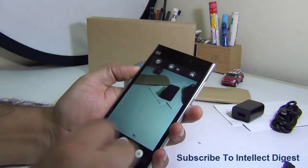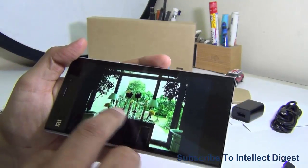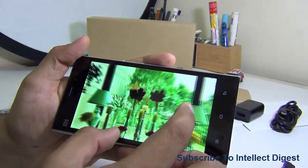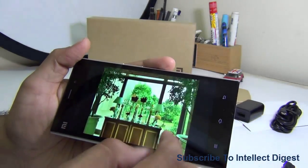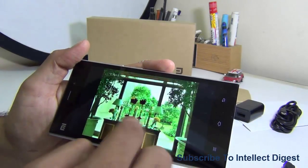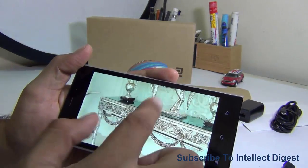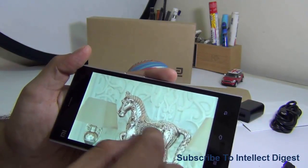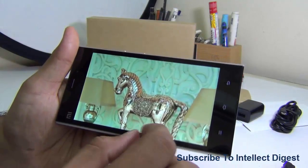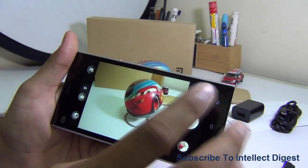Let me show you a few HDR samples. In one shot taken with a lit background, the bottom part of the image is pretty dark without HDR. With HDR on, the bottom part is fairly lit, the colors are more balanced, and the candle details are much better. In another sample, zooming in closely on a metallic sculpture, the HDR shot delivers really high contrast, sharp detail, and much better color tones compared to the non-HDR shot. The HDR on this phone really works well.